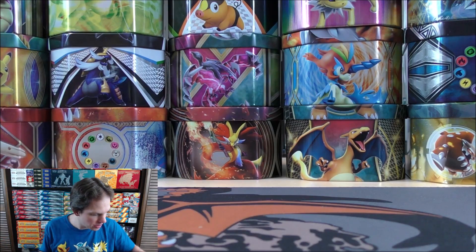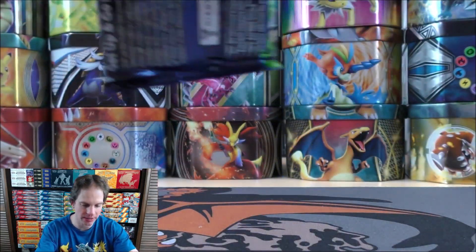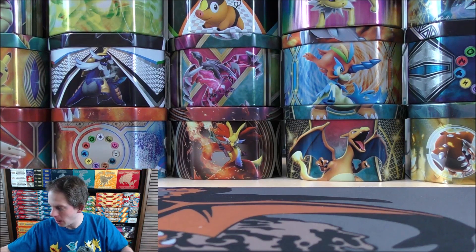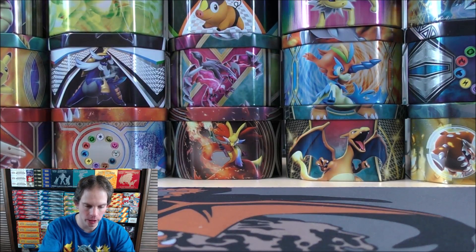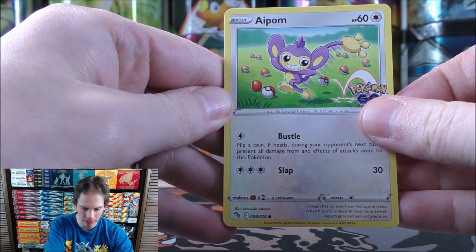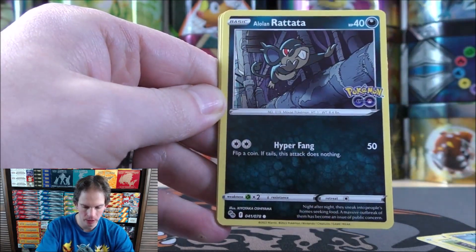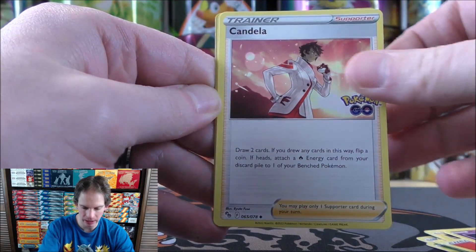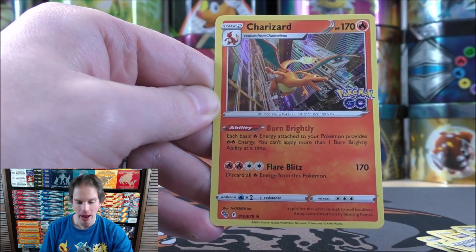I've actually seen some deals online for Pokemon Go products. Walmart had the Pokemon Go tins for $14.97 — I've seen something like a thousand people purchased those tins just in the last day. You can get those same tins for probably $12 or $13 elsewhere online. And the Radiant Eevee Premium Collection box — I've been very tempted to buy a couple of those at $34.99 through Best Buy's website. Pack two: Aipom, Spinarak, Wimpod, Alolan Rattata, Pikachu, Fire-type Energy, Lunatone, Candela, Slowbro, reverse holo of an Alolan Raticate, and then Charizard as the final card.